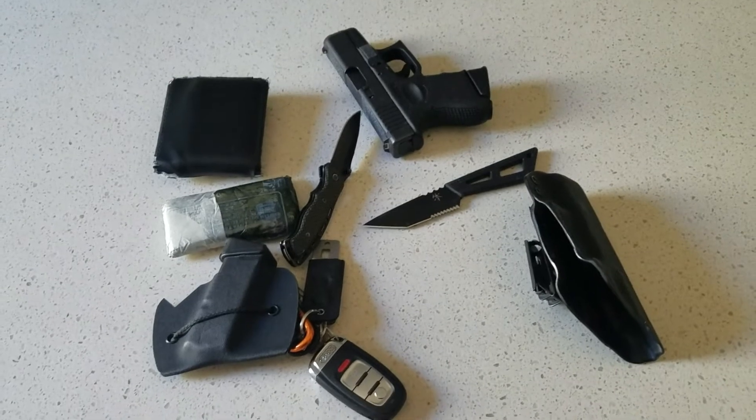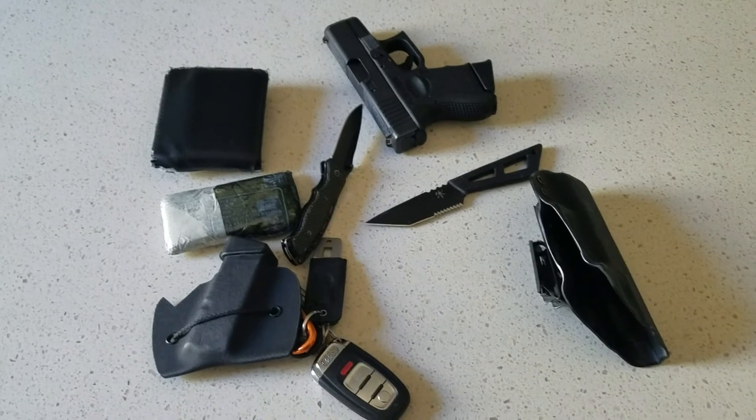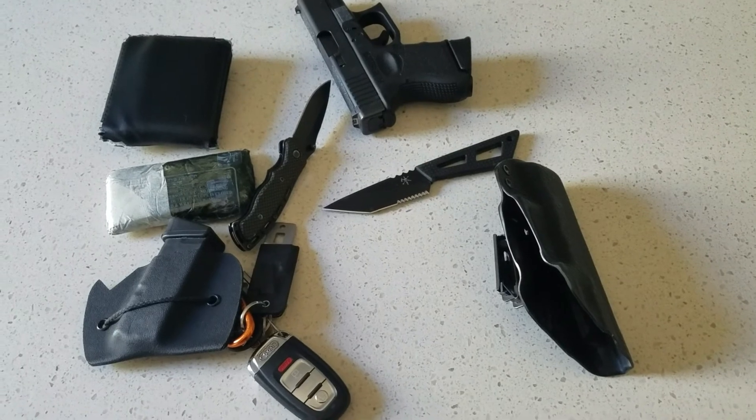So that is my EDC going to Walmart — pocket dump, whatever. Let me guys know what you think in the comments down below, and I'll catch you on the next video. Catch you on the flip side.